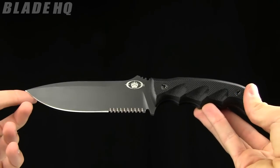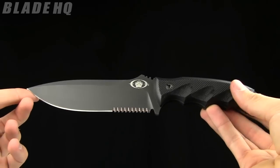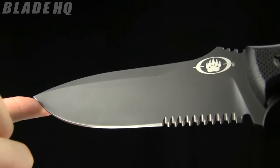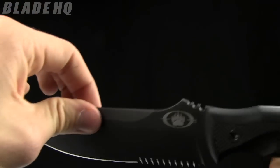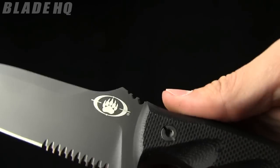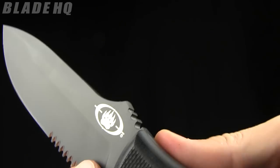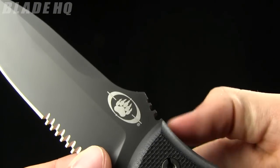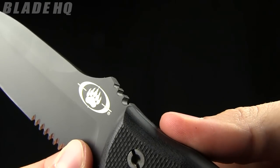The overall length on this is 11.1 inches. The blade length is 6 inches. Check out those gnarly serrations on there. You can see there's a thumb ramp here as well, which is great because it's got that jimping. And those are wire strippers as well, for the most common wire gauges.